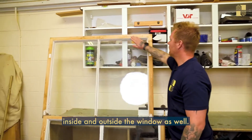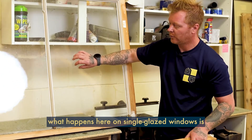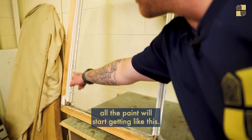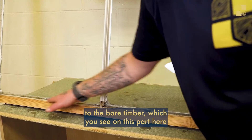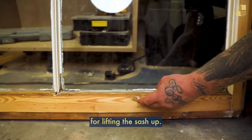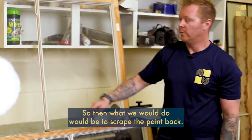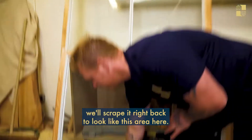We sand all the flat edges on the inside and outside of the window as well. On single-glazed windows, a lot of condensation sits in this area here, which doesn't look great. What happens is the paint will start bubbling all the way along there, so we scrape all the paint back to the bare timber — as you can see on this part here and along the bottom. This is where your handles go for lifting the sash up.